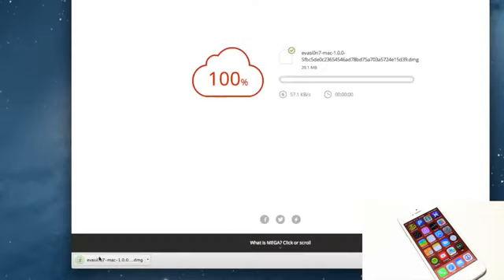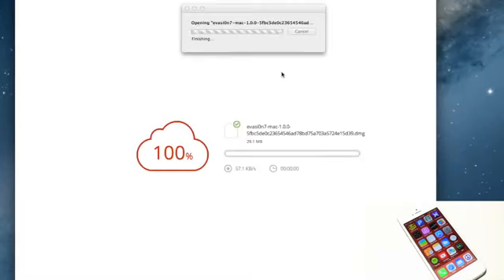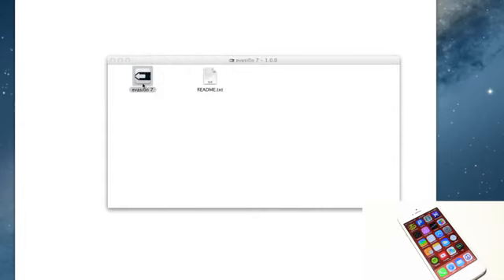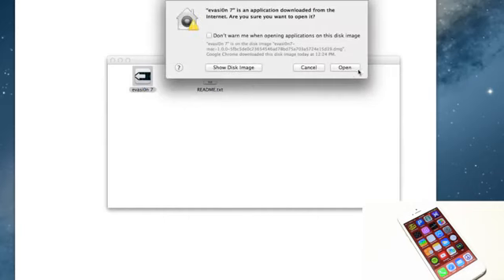Once that's done, you will get a DMG file if you're on a Mac. Click on that and it'll just be verifying some things, and then you will get a folder popping up. You can double-click the evasion tool and open it from there, but if you're getting some problems, always right-click it and then click Open if that works better for you.